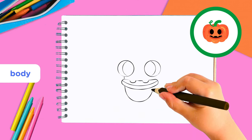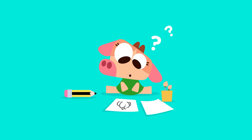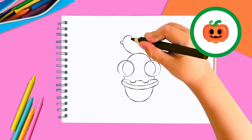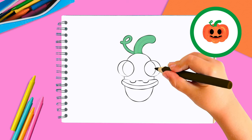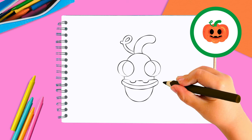Now we need to draw the body of the pumpkin. Draw an egg shape behind the eyes and the mouth. Don't worry if it looks weird — we're not finished yet! We also need a stem, so let's draw a pickle shape coming out of the top of the head.